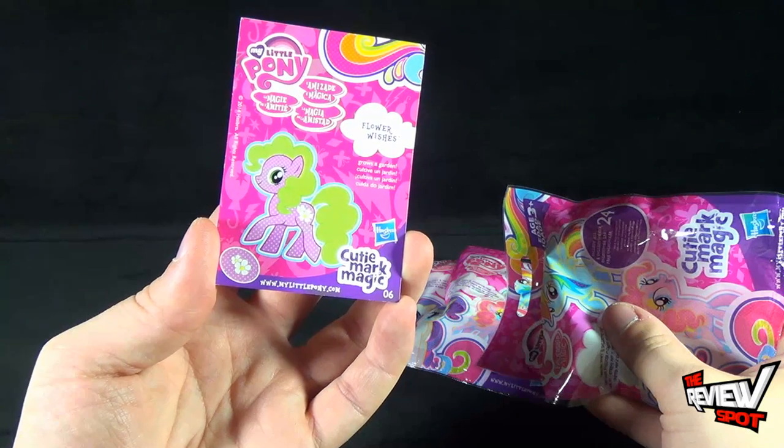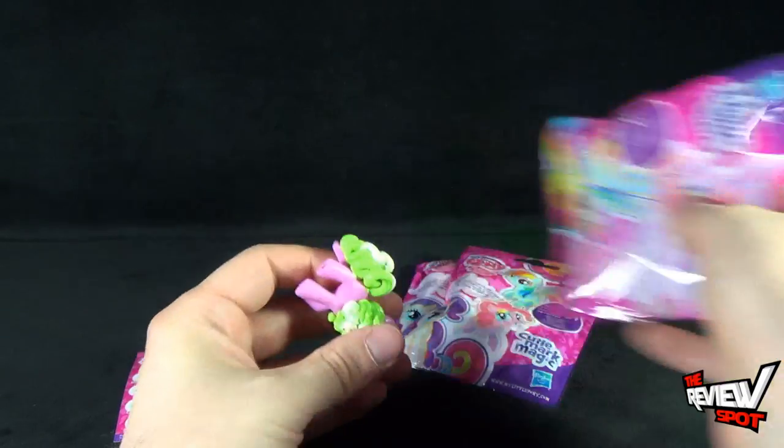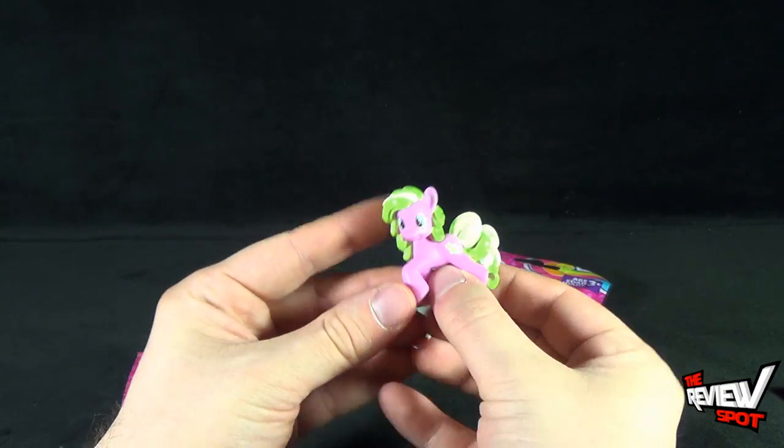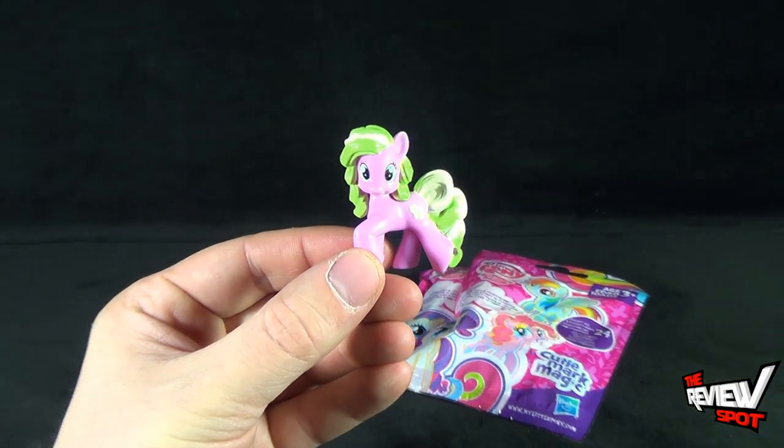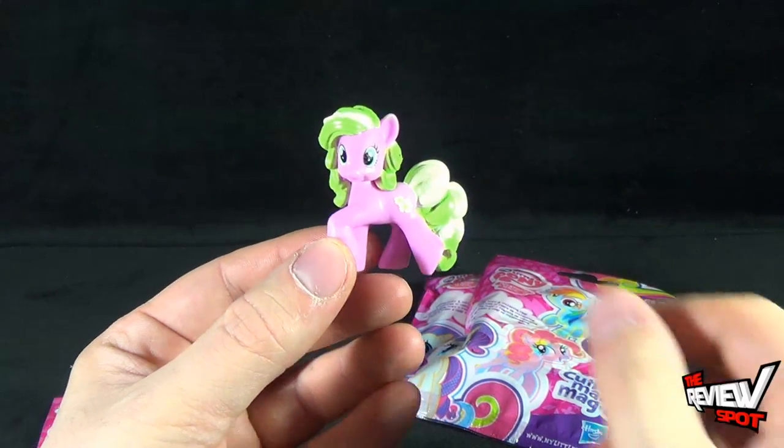Flower Wishes Grows a Garden — that's what Flower Wishes does. And there we have Flower Wishes. Spot also did a couple of these over on his kids channel, Spot for Kids — shameless plug.